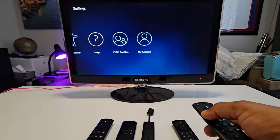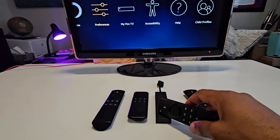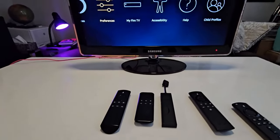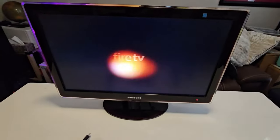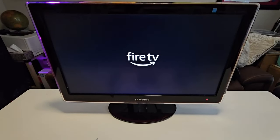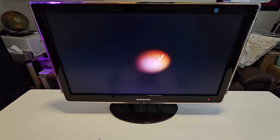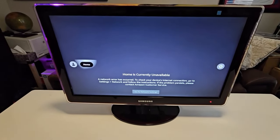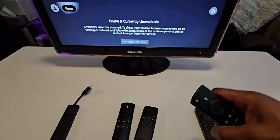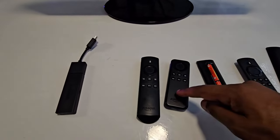All of a sudden my remote control is working. That's the first remote I used. Now I'm going to try this out on a second Amazon Fire Stick with a smaller remote to confirm that this solution actually works. Let me disconnect the power. This is clearly a newer model than the previous one, and you can see this remote is not working on it, so we're going to pair it. I'll take the batteries out first.